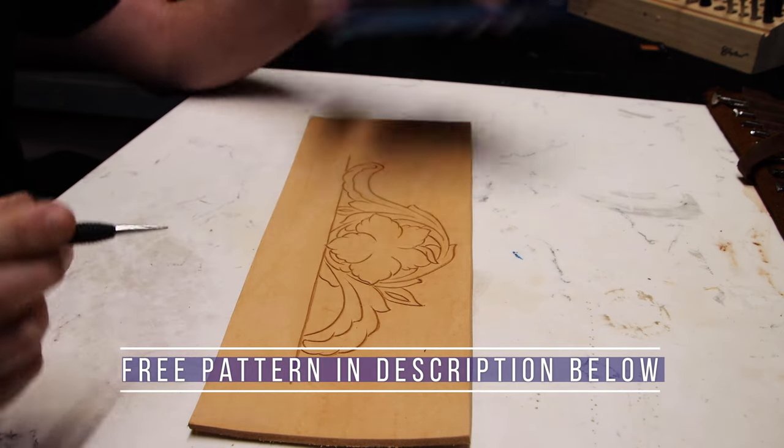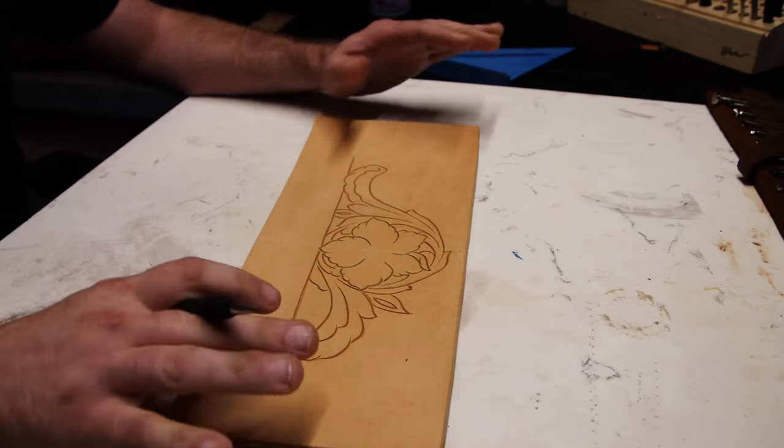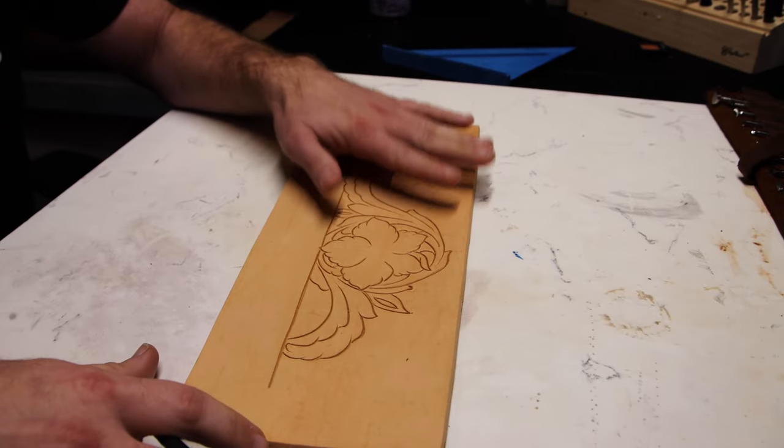We're going to start by cutting it in half — that's going to be our dividing line. This half will be the well-defined area, and this will be, let's call it, the more traditional area over here.